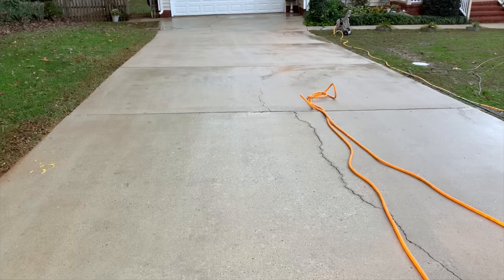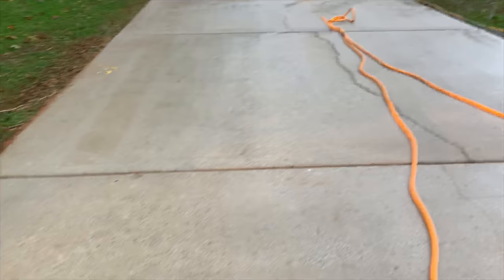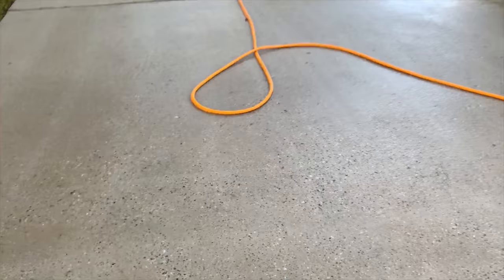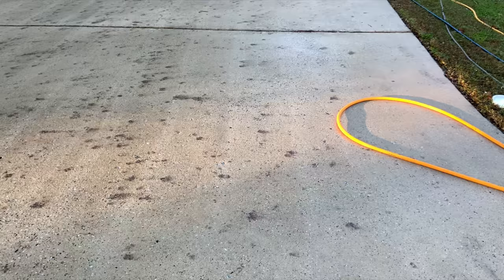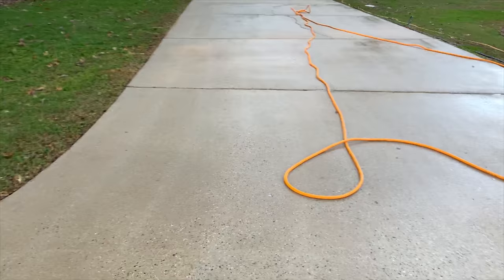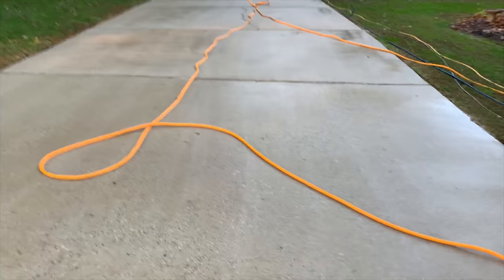That's short-term business. What's going to happen is they'll pay you, they may say they'll refer you, but you're never going to hear from those customers again. To separate yourself, knowing to post-treat makes all the difference — we got rid of all those ugly black stains. Remember the before picture is after the driveway was already pressure washed. Knowing to do a post-treatment to improve the quality of your work gives you a much more presentable product than what we had before.